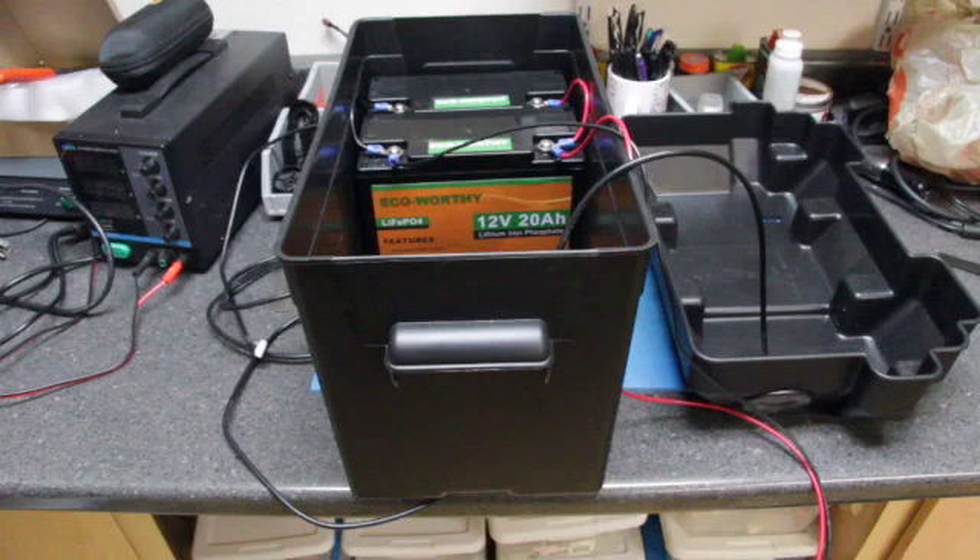Depth of discharge is one of the key measurements of batteries — you take the total watt hours of a battery, apply a number of watts load over a period of time, and you can only discharge a battery to a certain percentage before risking permanent damage. For example, with a lead acid battery — whether wet cell, AGM, or gel — the standard depth of discharge is 50%. If you go beyond that 50%, you run the risk of damaging the battery beyond repair.